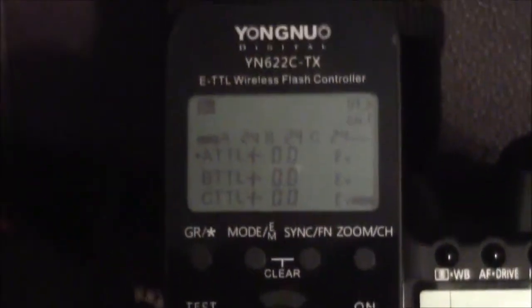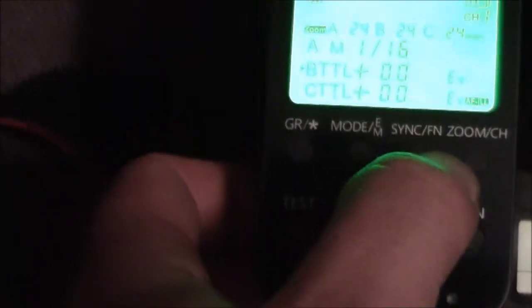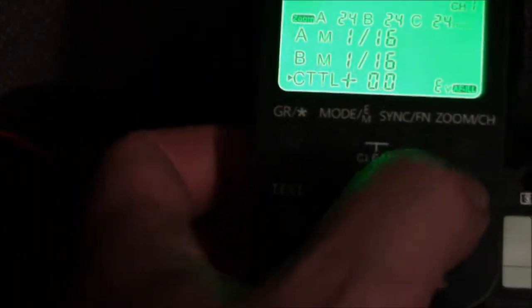If you'll look right there, everything is in TTL. I shoot in manual, so I'm going to change Group A — let's change that to manual. Group B — I am going to change that to manual. Group C — I'm going to turn that one off.